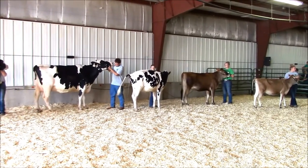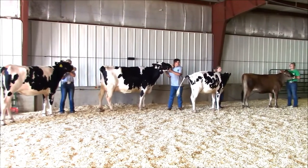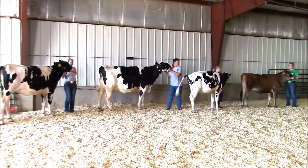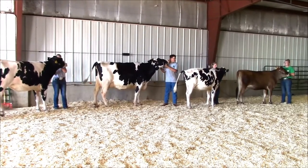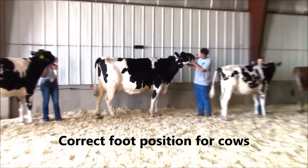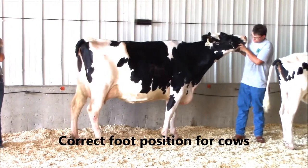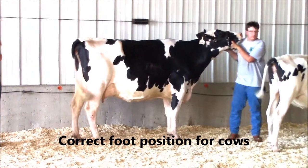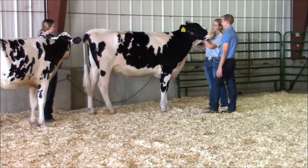The halter needs to fit the animal. The nose strap should be halfway between the muzzle and the eyes of the animal. The snap on the chain should be to the outside. A proper fitting halter will provide for optimum control of your animal. Your right hand can be used to provide support to your left hand to hold the animal's head high for impressive carriage, as well as maintaining the animal's natural look.